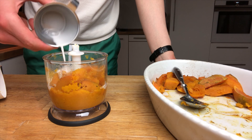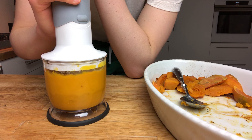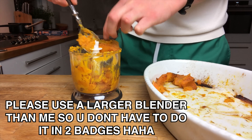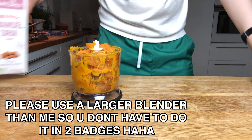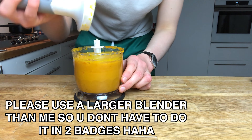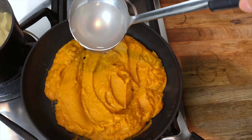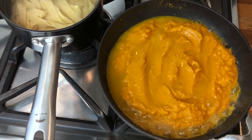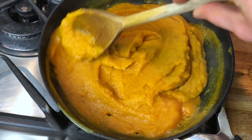Then I just took the roasted squash and put it in a blender, mixing it with a quarter cup of almond milk until it looks kind of like baby food — which is actually what it comes out looking like. Definitely use a larger blender so you don't have to do it in two batches. I just had to do that because I only have a little hand mixer. Then I added it to a pan along with about a quarter cup of pasta water, which, because it's starchy, helps make it into a sauce.